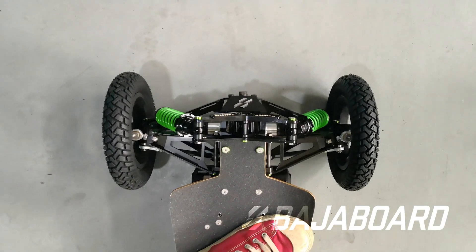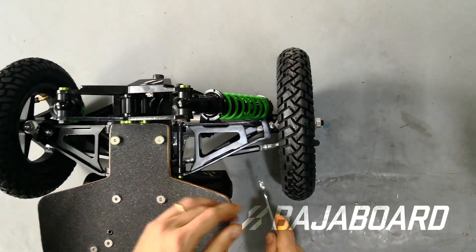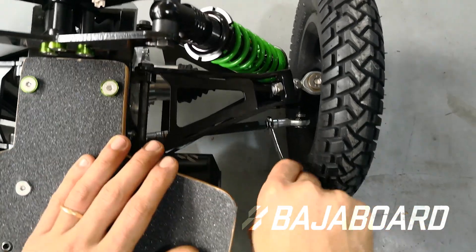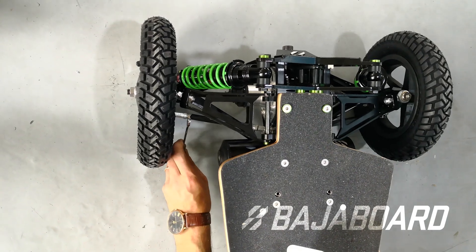And lastly, there's toe angle. As mentioned in our wheel alignment video, you want to keep the wheels straight in most circumstances for high efficiency and low tire wear. However, you can adjust the wheels to be toed in for better straight line stability, or toed out for better agility in cornering. To see how to adjust the toe angle, please refer to our wheel alignment video.